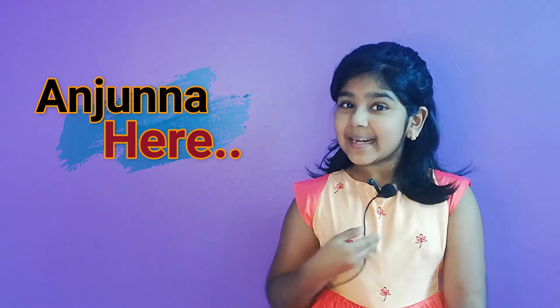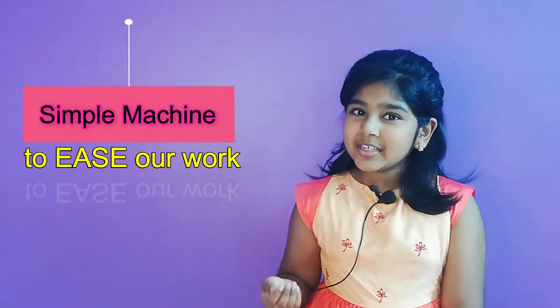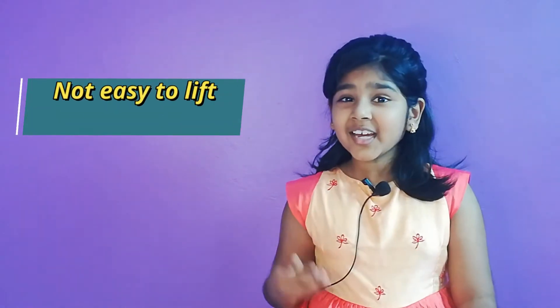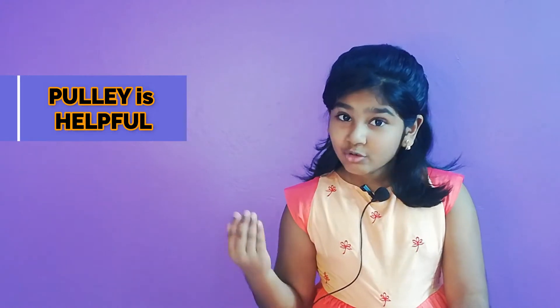Hi, how are you guys? My name is Anilina and today I am going to talk about Puli. Puli is a simple machine which can help us do some of our work easily. Lifting a heavy load from the ground or from anywhere else is not an easy task. At this moment, using Puli will be a truly great help.